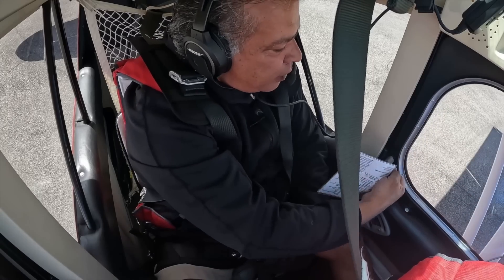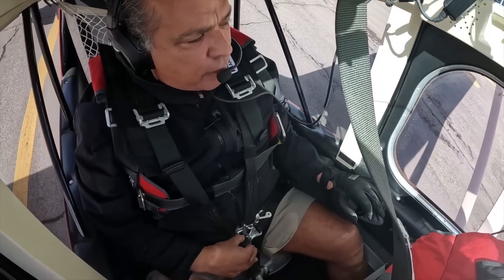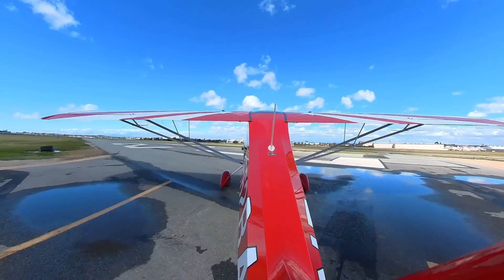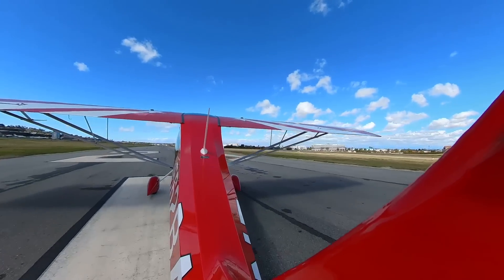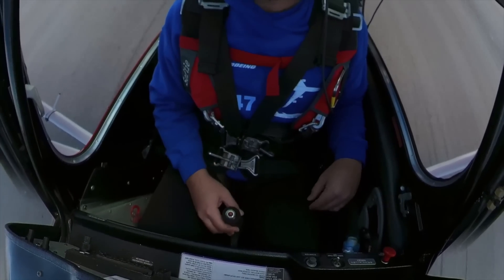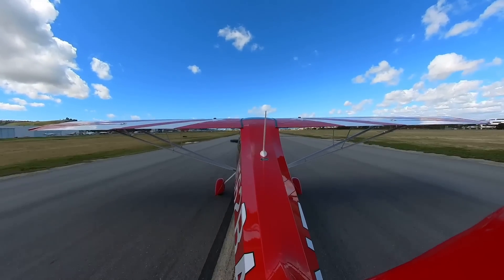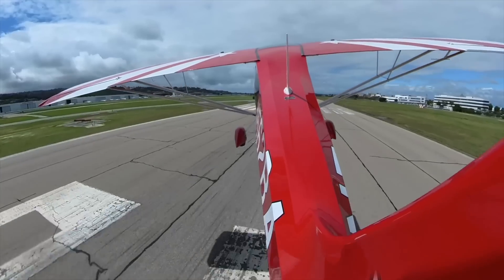Torrance Tower, good afternoon. Super Decathlon 562 Bravo Alpha, holding short 29 left, straight out departure south at the shoreline. 562 Bravo Alpha, Torrance Tower — cleared for takeoff 29 left. Okay — lights, camera, action! Full throttle, right? Yes, go ahead. Full throttle. Stick still in the back — okay, stick forward. A little more — perfect. Okay, you can rotate. Easy. There you go. Nice.